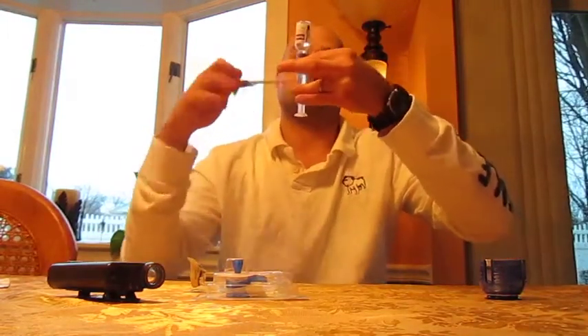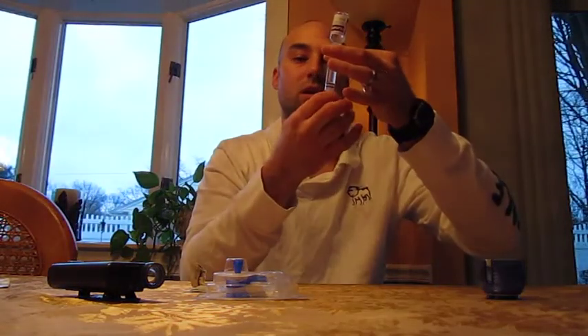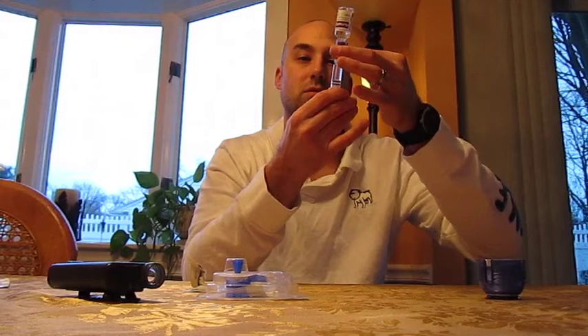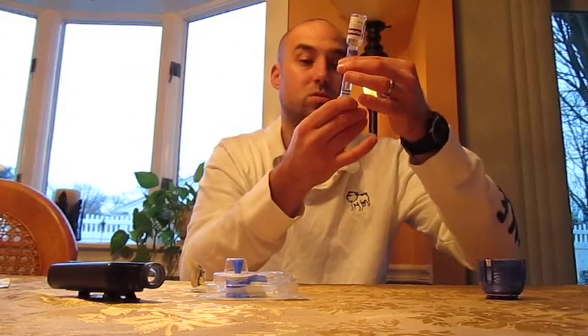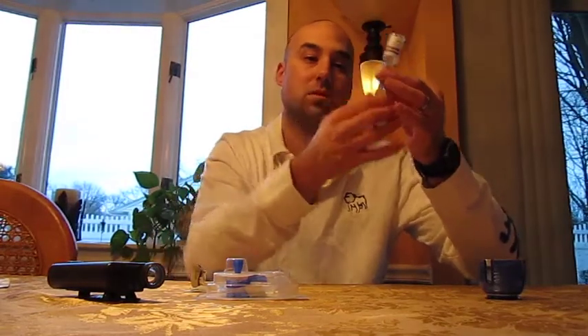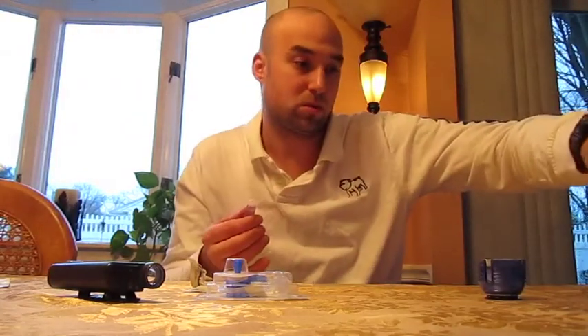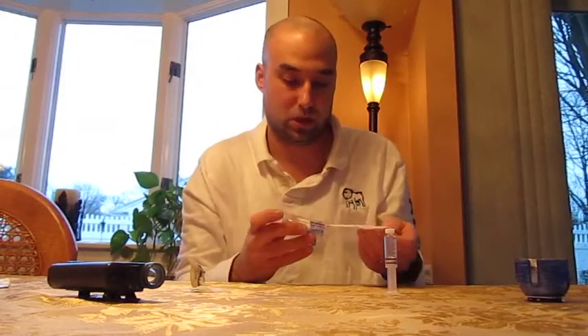My daughter, this past summer, got diagnosed with Type 1 — Marie. And Marie is on needles right now. We're going to be going next month to talk to the doctors about getting her the pump. There's a certain protocol they have to take, so we have to follow their rules and the way they do it and the timelines that they give. We're doing as they say. I would have started her on the pump right away, but couldn't.